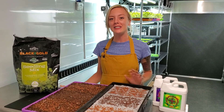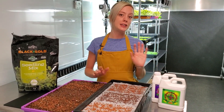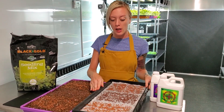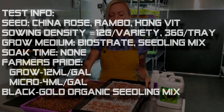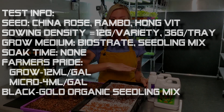What's up everyone, Mandy here, and today I'm going to be showing you our new test. We're going to be dubbing this the Unicorn Radish Mix because it is three different types of radish: we use the Hong Vit, Rambo radish, and China Rose radish. We did 12 grams of each, so that makes it 36 grams of seed per tray.